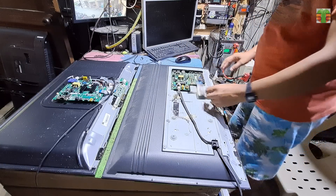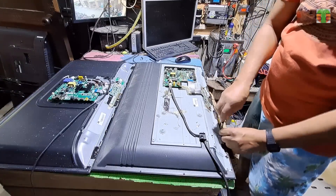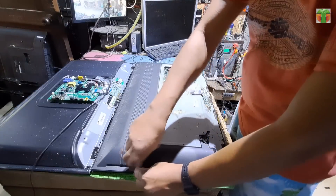We will remove this LVDS connector and solder it to the empty LVDS connector, and hope that it will work. Let's first swap the LCD panel.